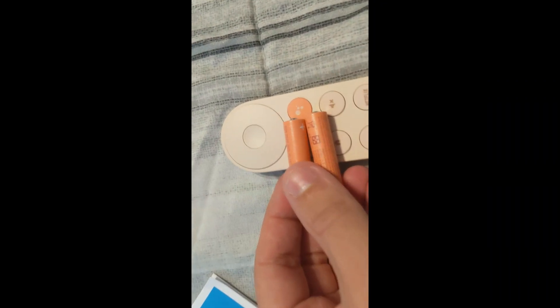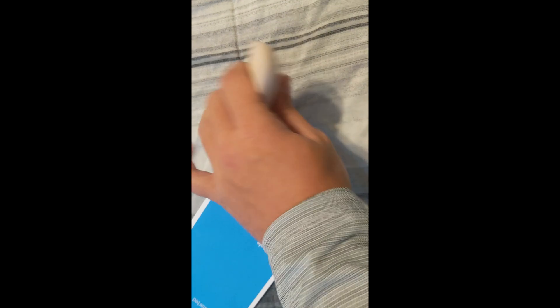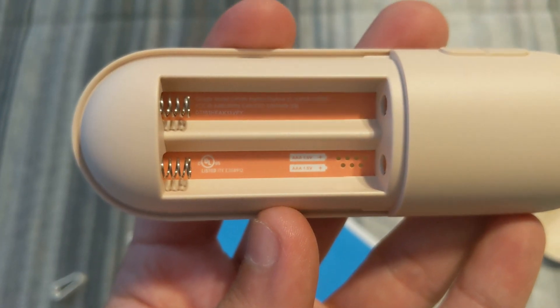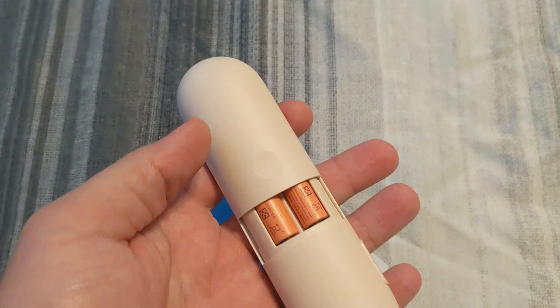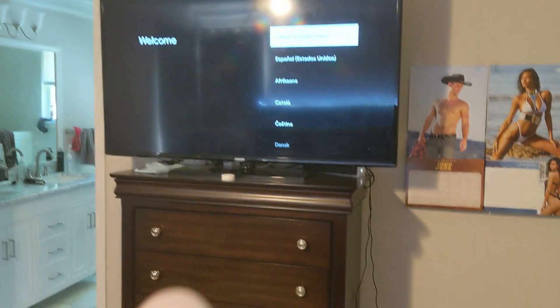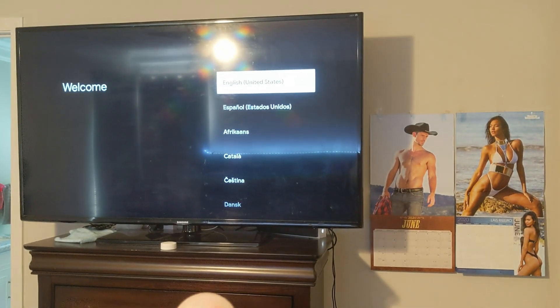I'm really curious if these were painted the same color for a reason. Look at that — that's the exact same color. So it told me to start pairing on the controller. They both go the same way. I've never seen a device do that. I didn't even have to pair it — as soon as the batteries got in, it knew this was the remote. Sweet.